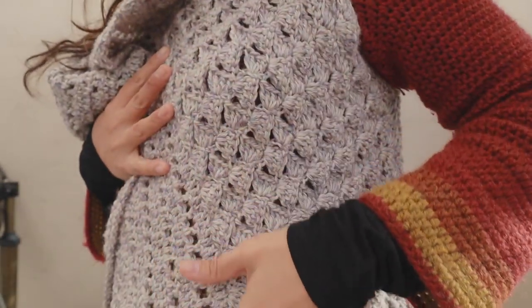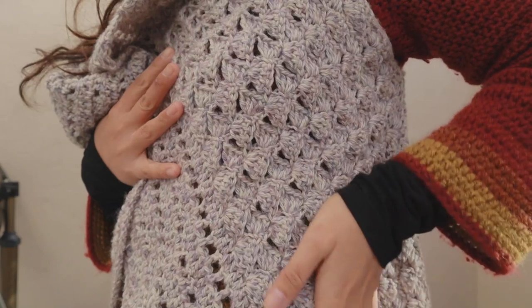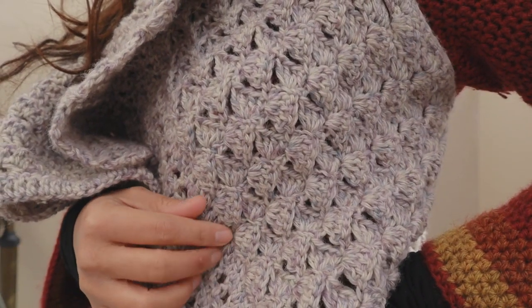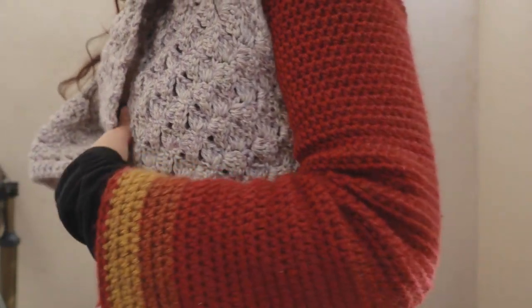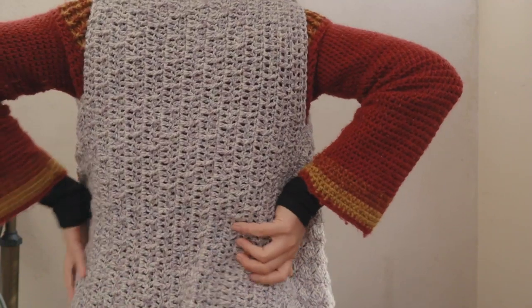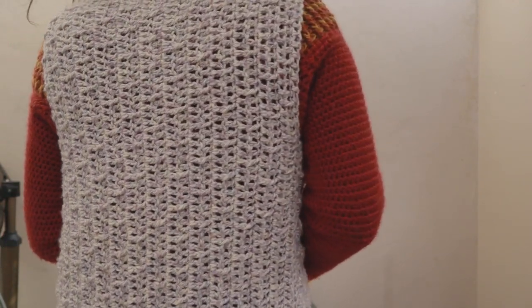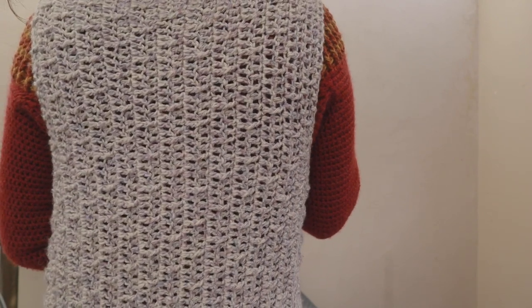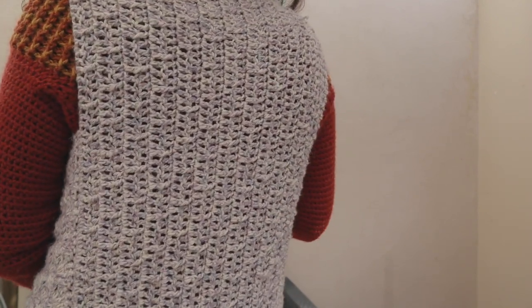It goes very well together and it's so nice — when you touch it, it's so soft. Although I have to say it ate up a lot of yarn when you do this stitch. The back side is totally different — there's another stitch on the back side. The back side is simple yet the texture is amazing too, because it's a combination of a row of double crochet and double crochet mixed with front post double crochet.